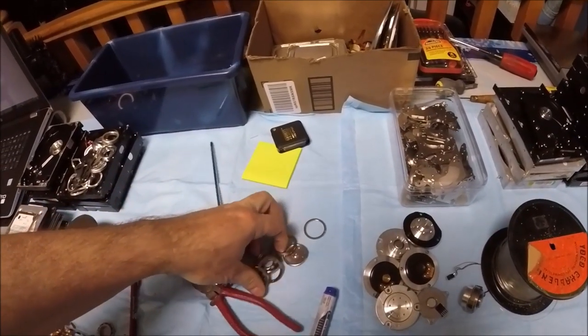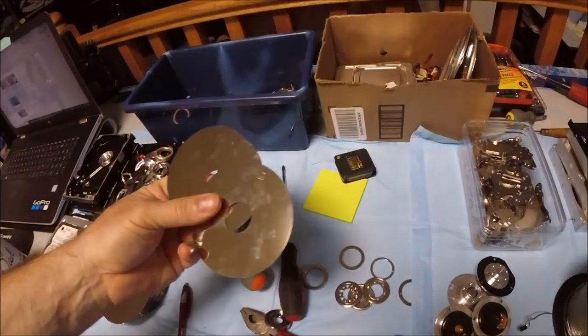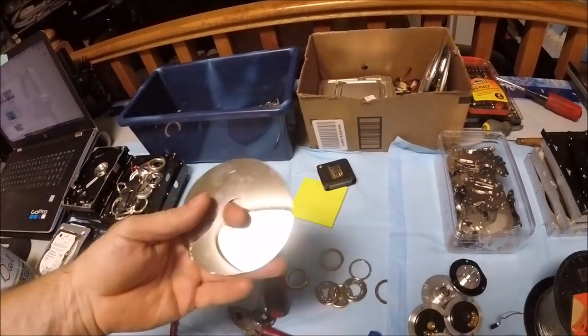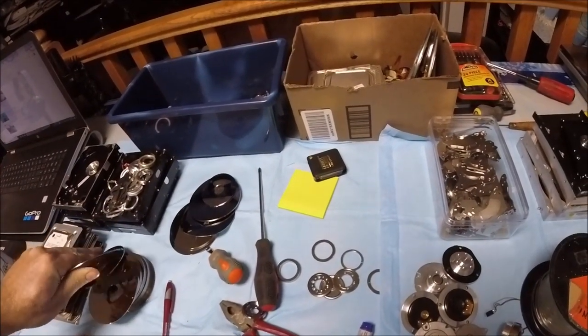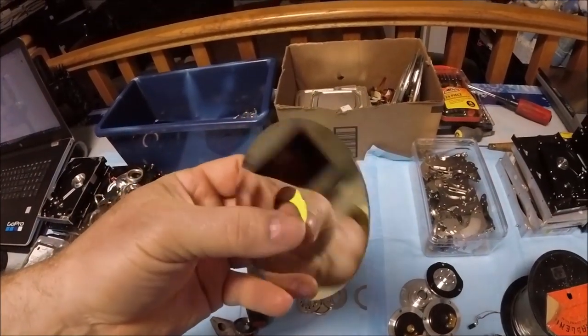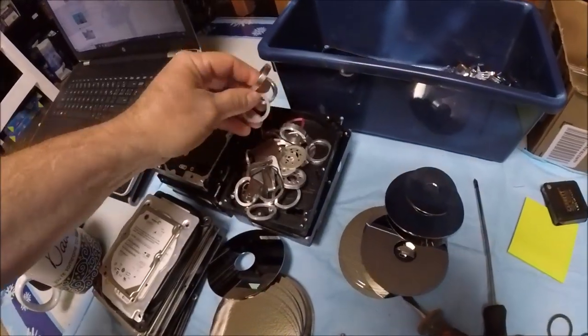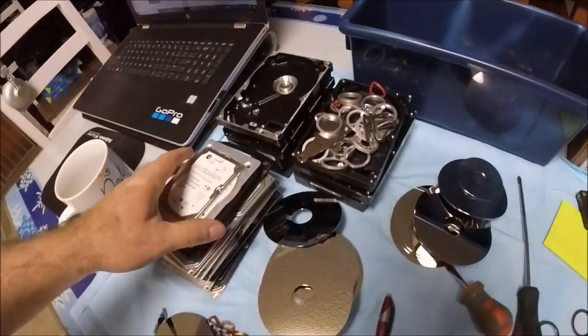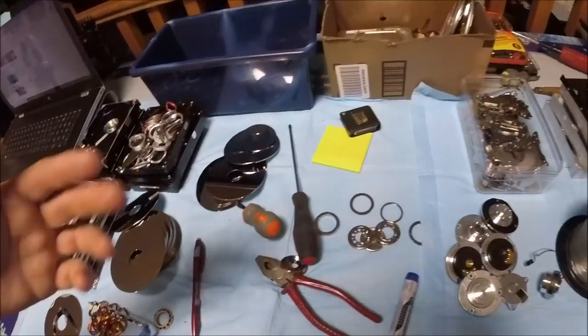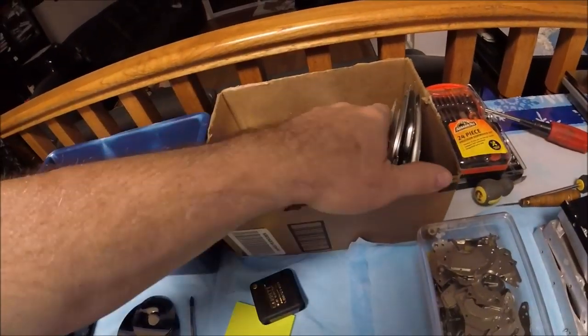What am I going to do with these rings? What could I do with these platters? Someone said they used to make clock faces with these platters — a shiny platter with a clock in there, which sounds cool. But these aluminum rings — what do you do? Can I make something? Is there anything here that's better than scrap value?